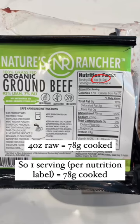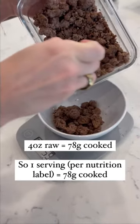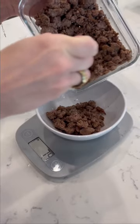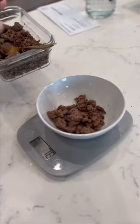Now I know that 4 ounces raw equals 78 grams cooked, so if I'd like to serve myself one serving, I'll weigh out 78 grams. You could also double it and do 156 grams if you wanted two servings, or 39 grams if you wanted a half serving.